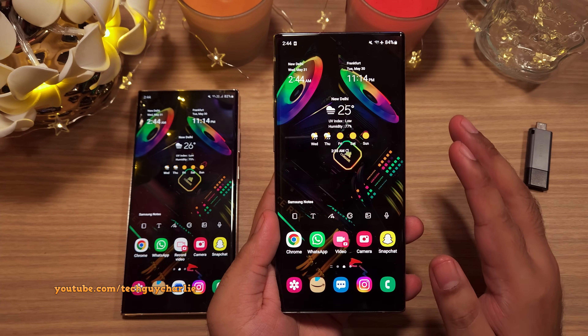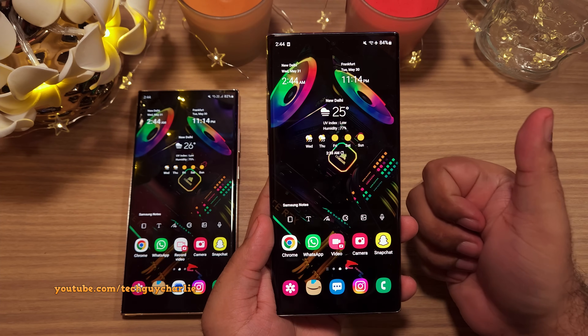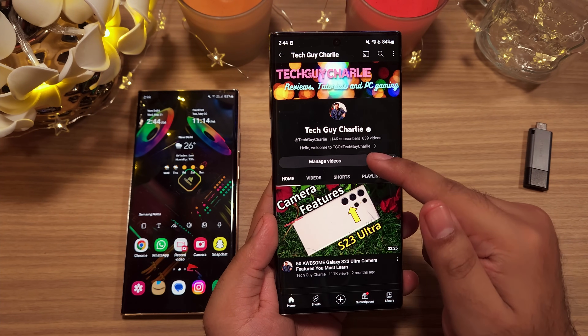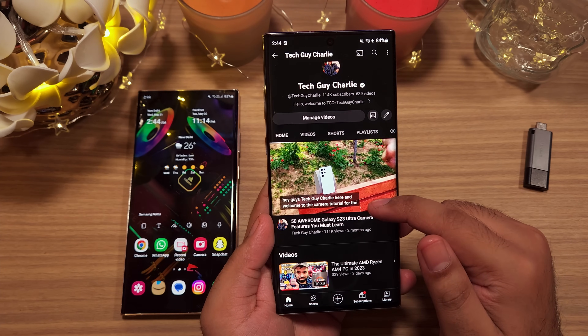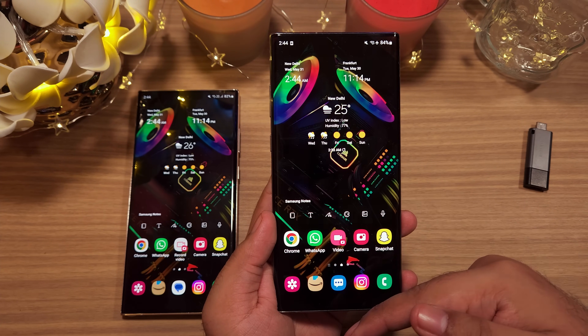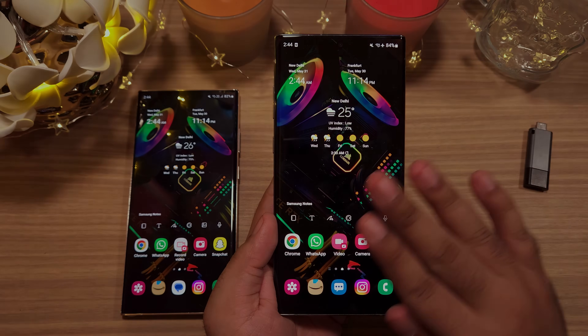And with that we've come to the end of the video. If you enjoyed, make sure to hit the thumbs up button because that helps out a lot. Subscribe to the channel if you enjoy watching videos like these. And lastly, the wallpaper download link is in the video's description. Thank you for watching — this is TechGuyCharlie signing off.